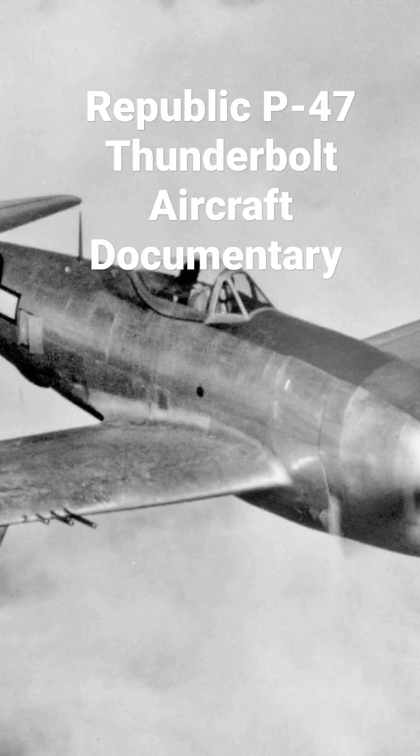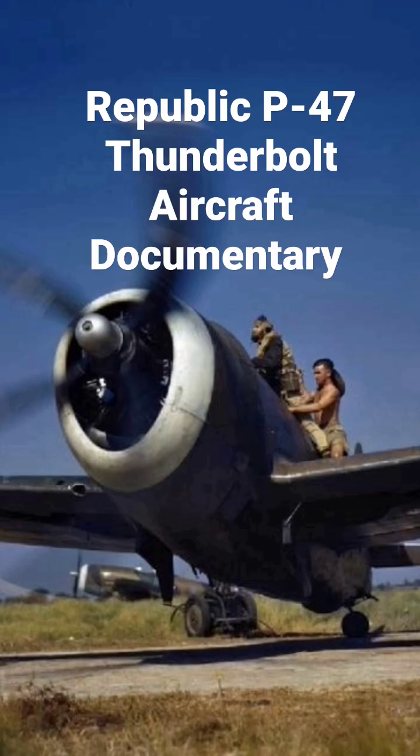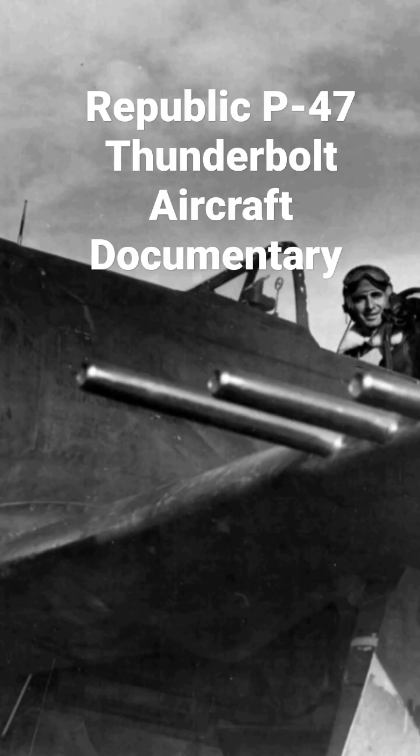Its primary armament was eight .50 caliber machine guns, and in the fighter-bomber ground attack role it could carry 5-inch rockets or a bomb load of 2,500 pounds (1,100 kilograms). When fully loaded, the P-47 weighed up to 8 tons, making it one of the heaviest fighters of the war.